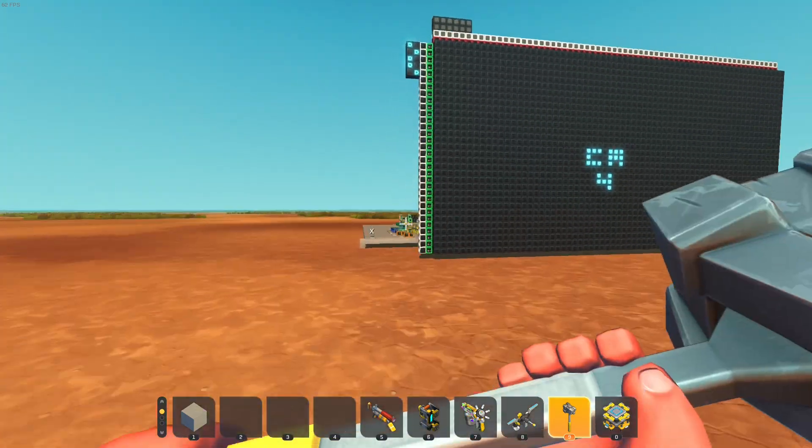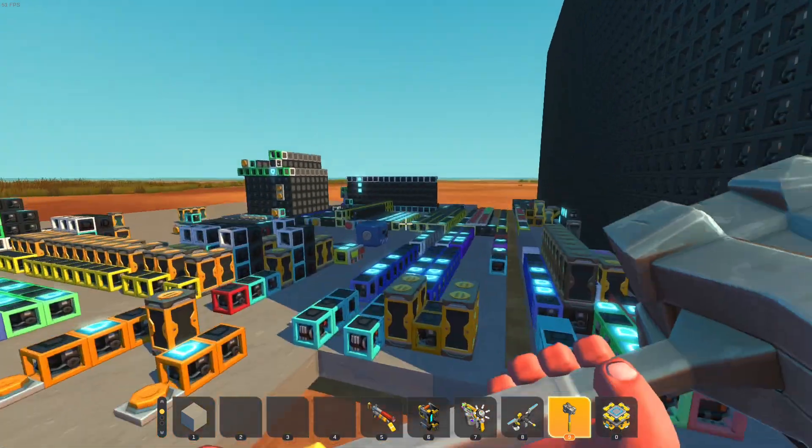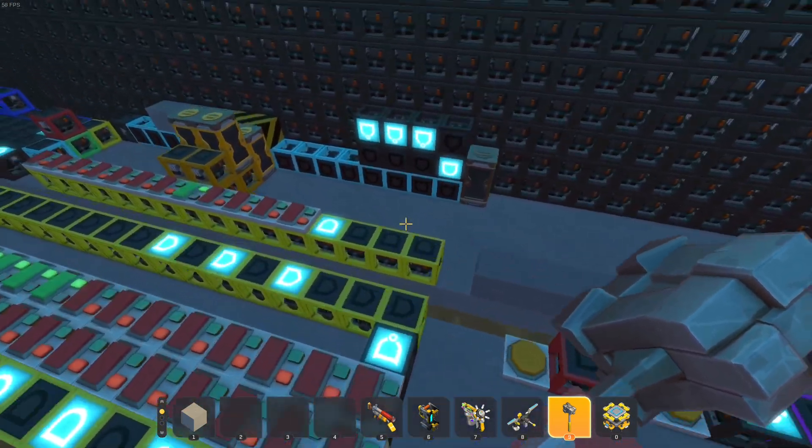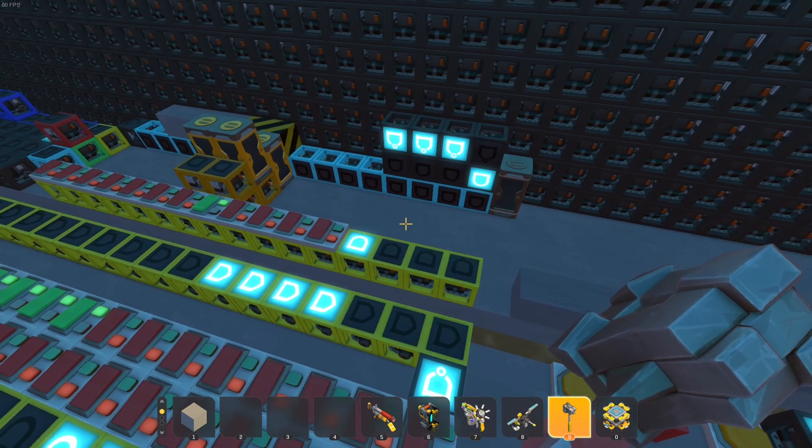For example, in the demo, the first 256 bytes are hooked up to a modded memory block over here, and the 16 bytes after that are mapped to various commands on the display.